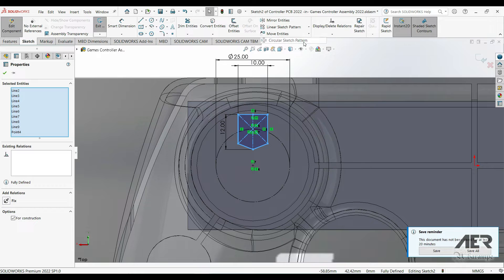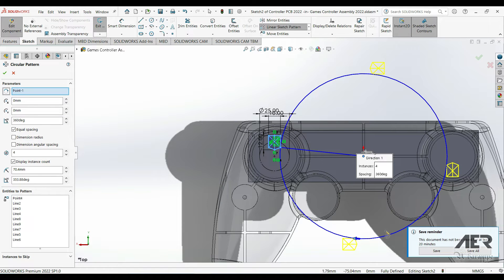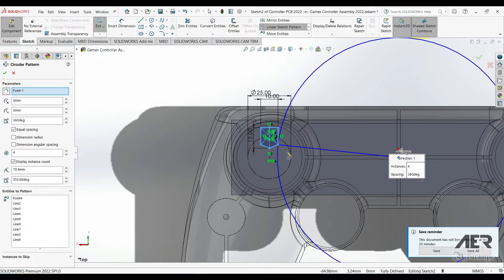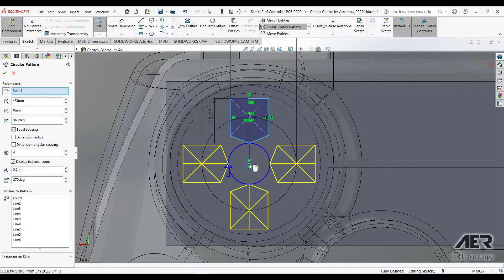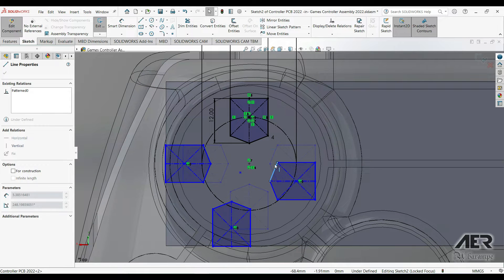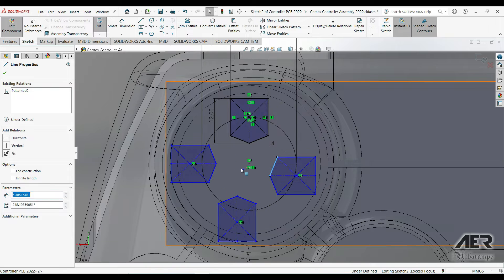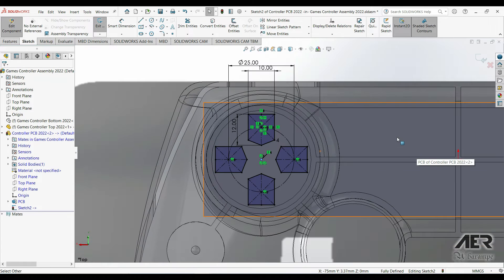I'm going to select all of that detail by dragging a box around the entire pentagon shape, then go to Circular Pattern — this is on the Sketch tab under the Linear Sketch Pattern dropdown. By default the pattern will go around the origin, which we don't want, so clear the pattern center in the top box and choose the center of that small construction circle. Pattern four times equally around and press OK to add those three extra pentagons. If your pentagons aren't fully defined, pick up the center point and drag it to the center of the circle — that usually makes the pattern fully defined.